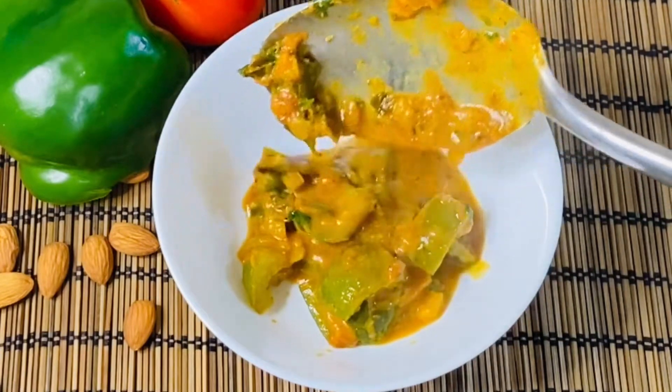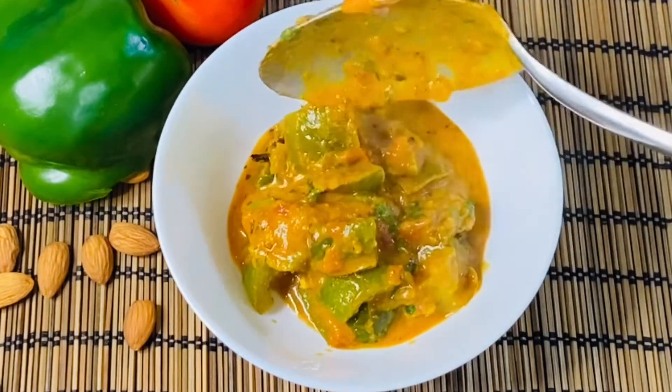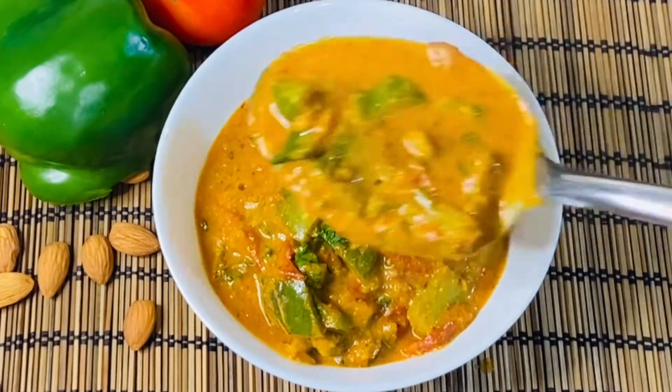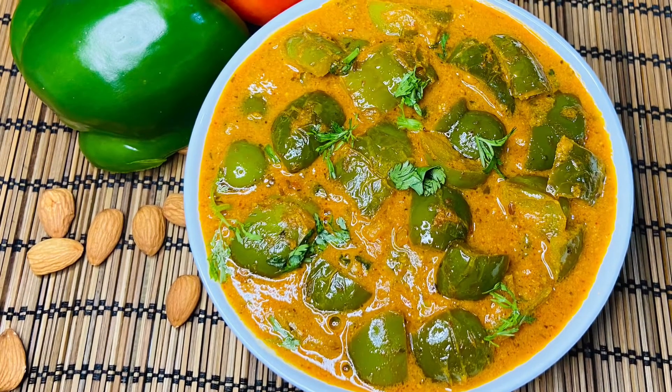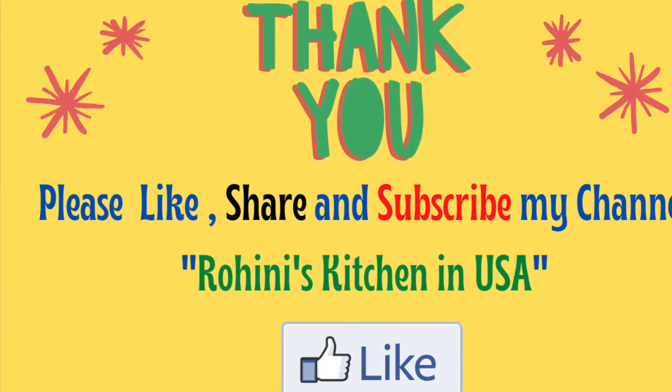It's very tasty! Please tell me in the comment section. For more information, please like and subscribe.